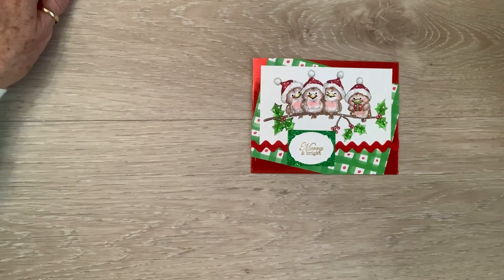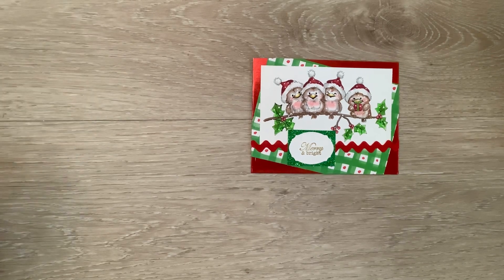Happy Friday, Crafty Friends! Hello, everybody! There's old Bestie on the line. Here I am!